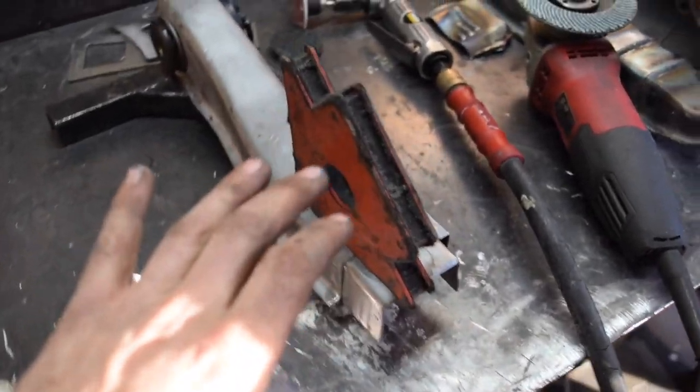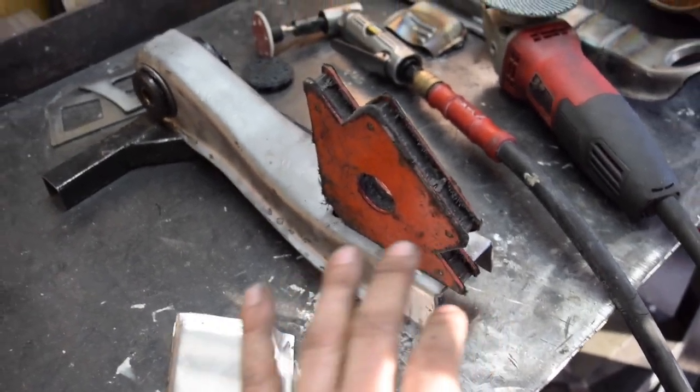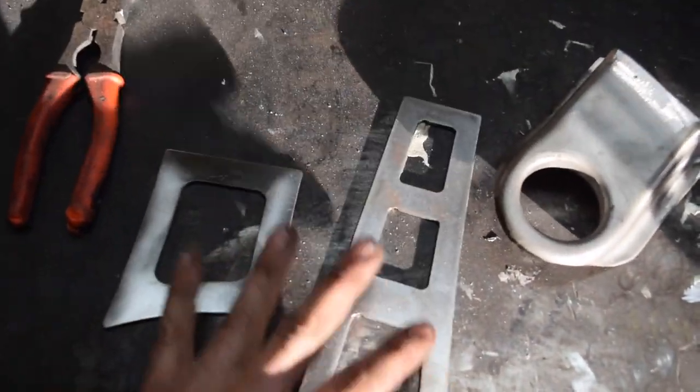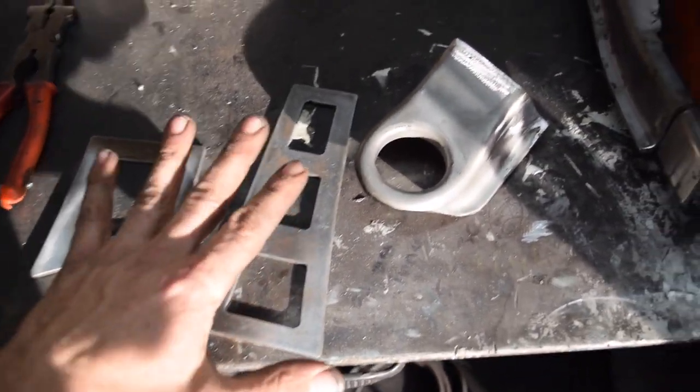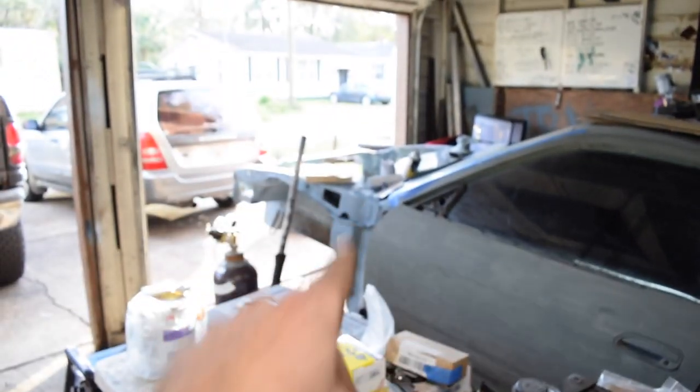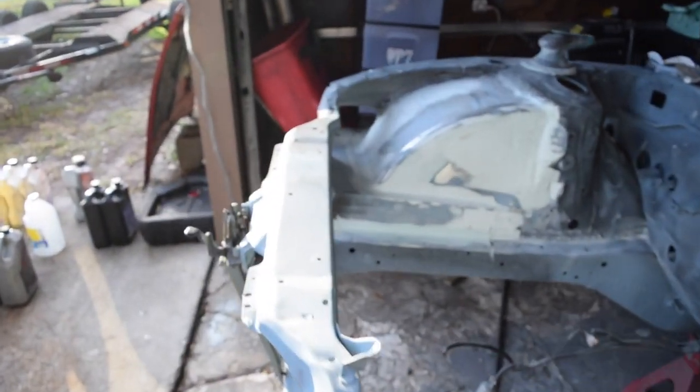Once everything is tacked up, I'll go ahead and pull it off the jig, then we'll weld it up and move on with our brace plates here. We've got to clean these guys up still, put a small little bevel on them, and then they will be ready to rock and roll. From there we can hang these guys up and paint them and then turn our attention to the knuckles. It's back to sanding, the dreaded part of this project.